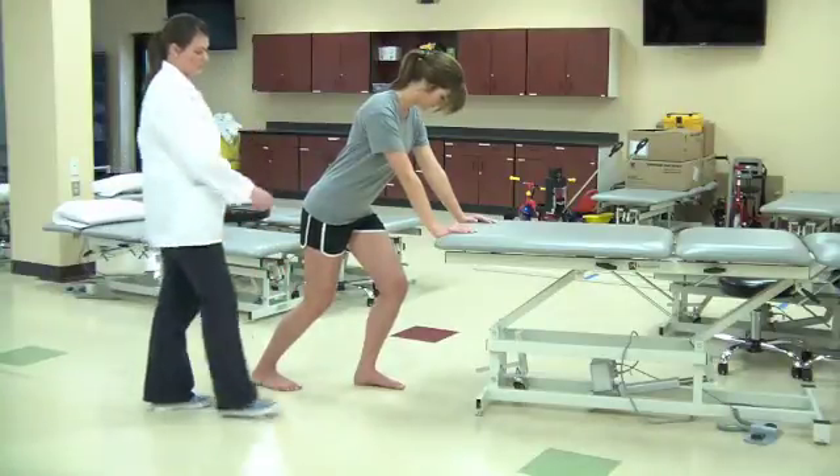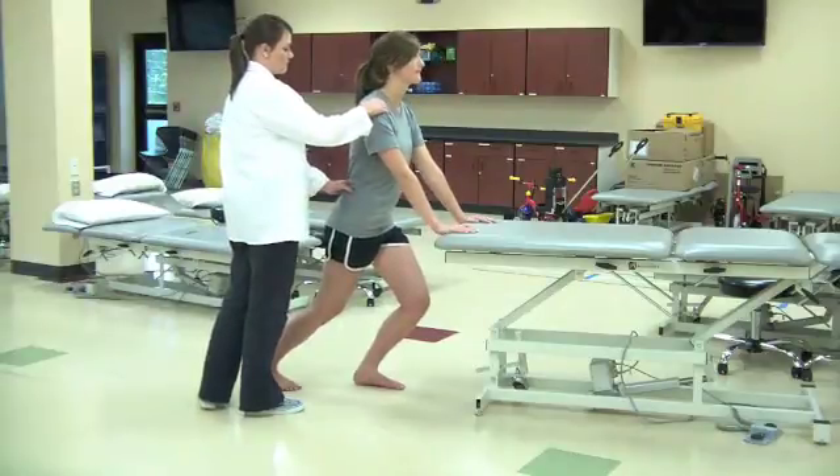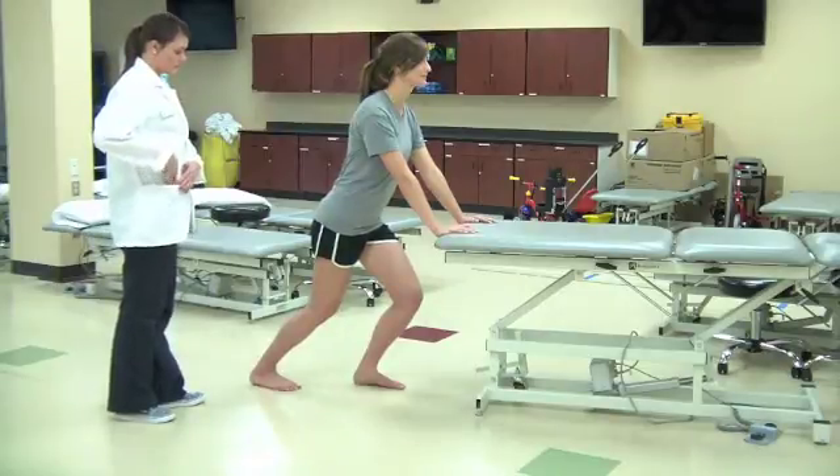Patient then moves hips anteriorly, maintaining an upright position while keeping the whole plantar surface of both feet on the ground. Patient continues to lean forward until the soleus is fully stretched and prevents further dorsiflexion.